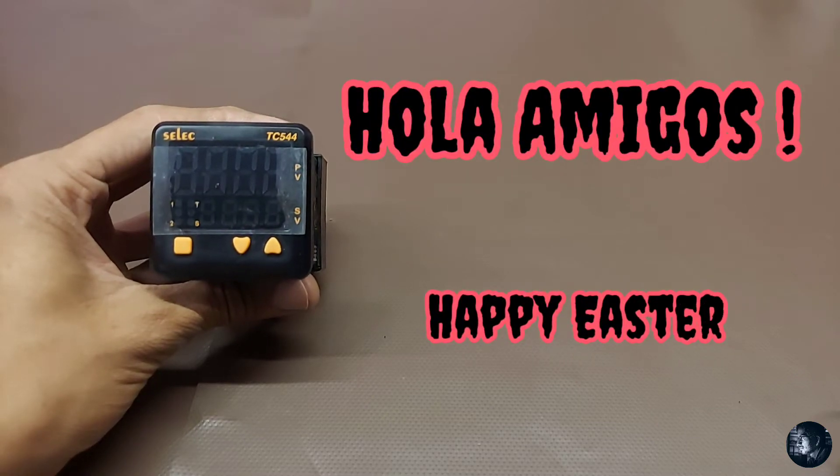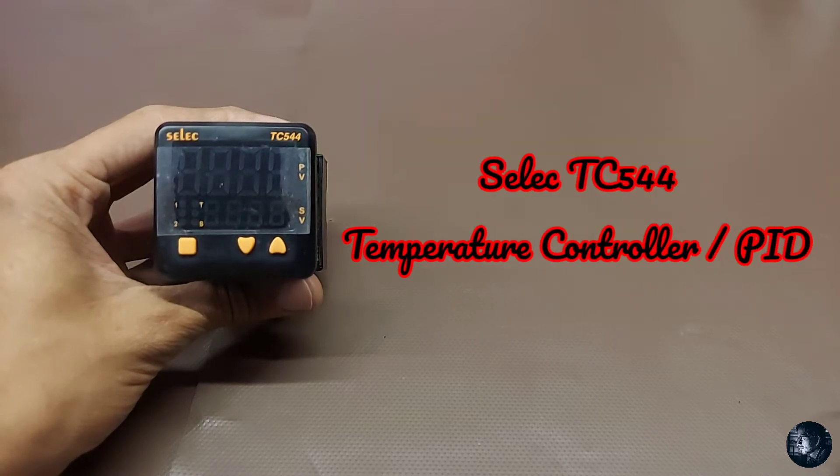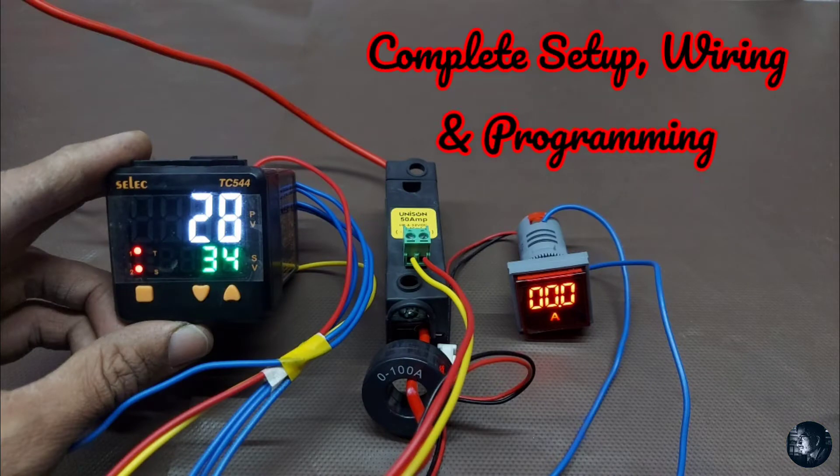Hello friends, welcome back to the channel. In this video I will talk about Select Make TC544 temperature controller PID — how to set up parameters and the complete wiring diagram.